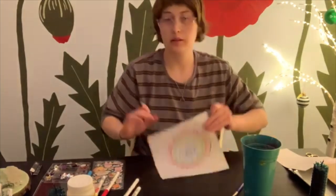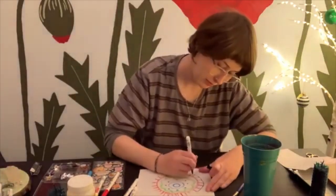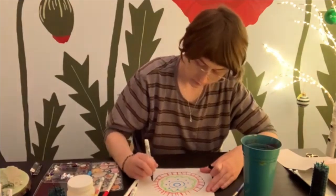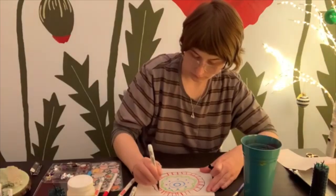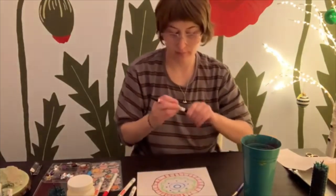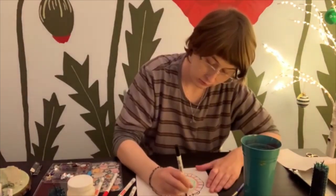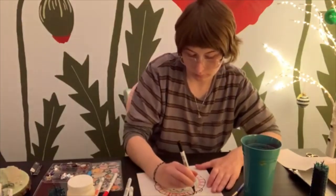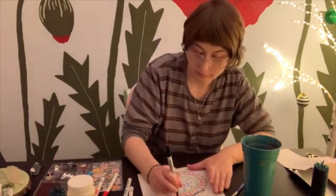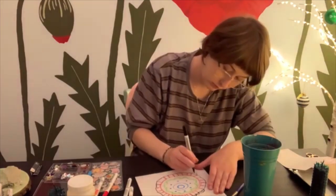I'm just using another color again. Here's what it looks like so far for me — yours could look totally different. Make sure you have the stickers and the jewels close by, because we'll be using those next.